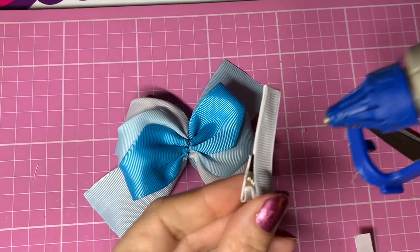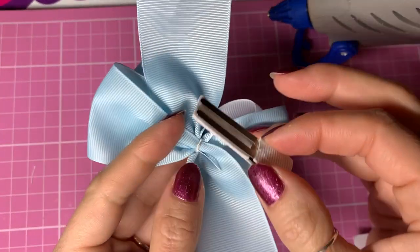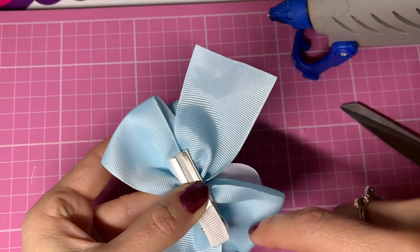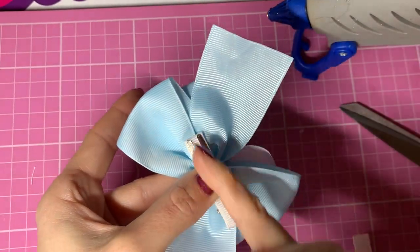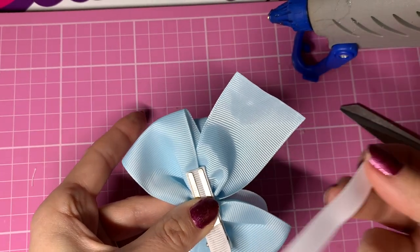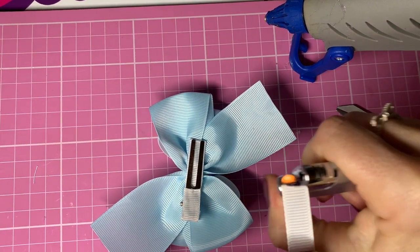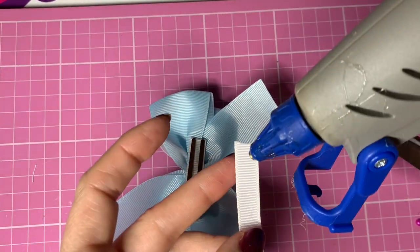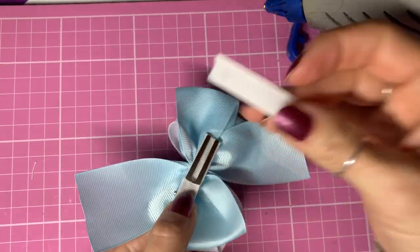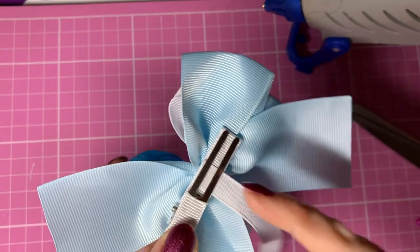Then we're ready to stick this on the bottom. I'm going to pop a bit of glue on there leaving the pinch part free, and stick that across the bottom of my bow - remembering that these are diagonal to each other so this will be central. Then this other piece, which is around 13 centimeters, I'm going to heat seal the ends, pop some glue on one end, and pop that in my clip at the center, lining it up with the center of the bow.